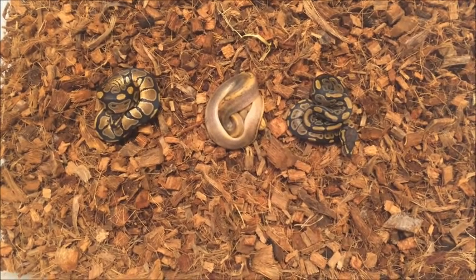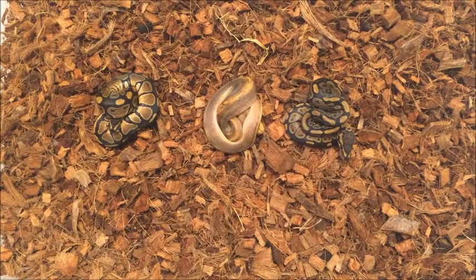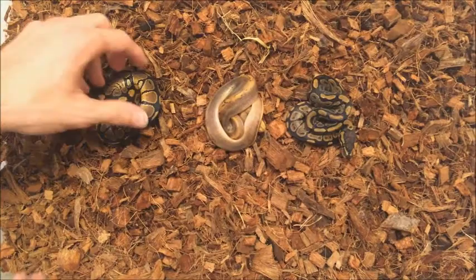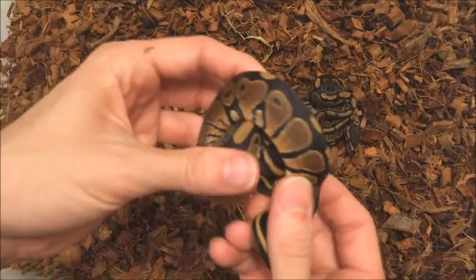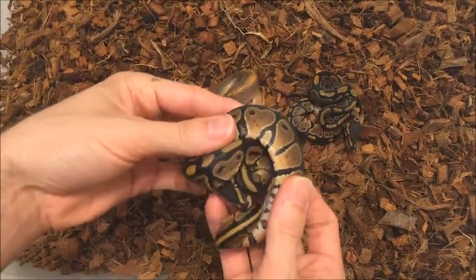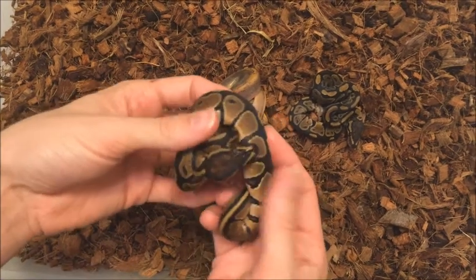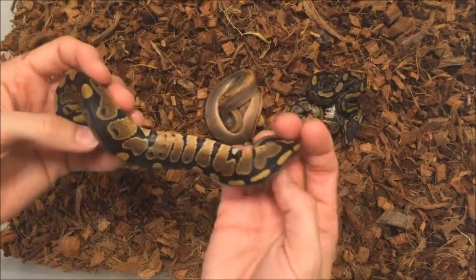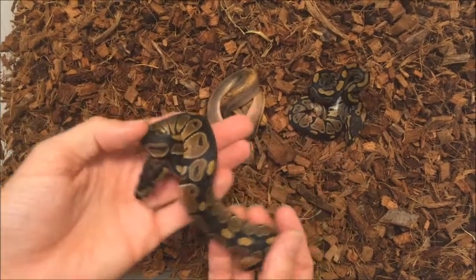So we're left with three snakes. We ended up with an all-female clutch, including the one that didn't make it. We have a normal female — the first one — and she's a nice little blotchy pattern. A typical normal.